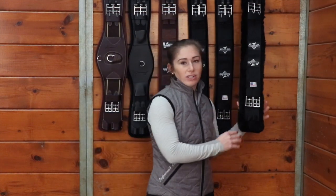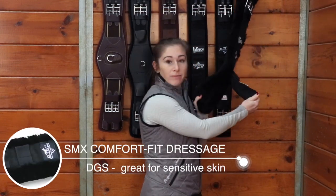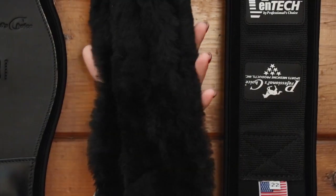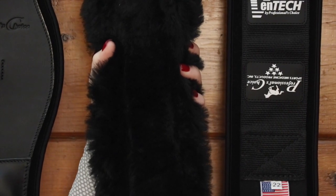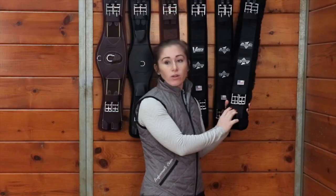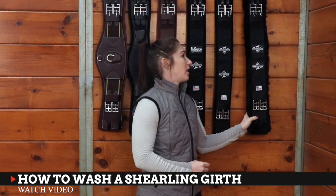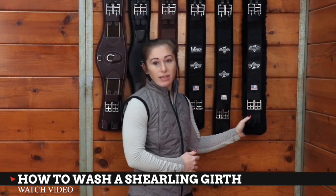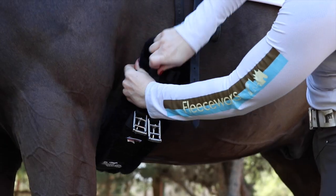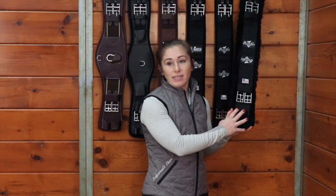Here we have your shearling dressage girth. It also peels away, and this girth is going to be great for any sensitive skin horses that you have. This shearling is super soft. It is a little bit harder to take care of — you're going to want to wipe it down with a damp cloth after every use and then gently hand wash it. So it's great for anything sensitive skinned or if a horse has a rub and you need to keep working, but it is going to be a little bit higher maintenance.